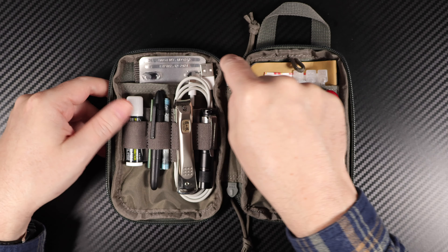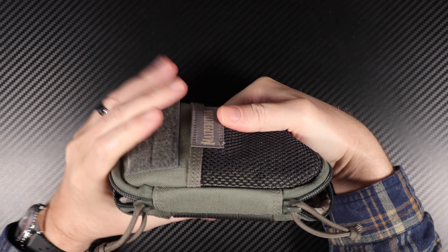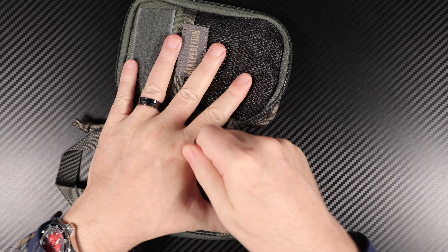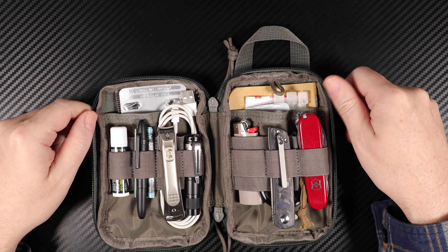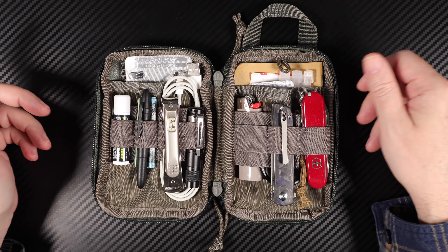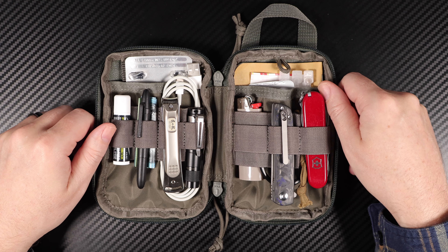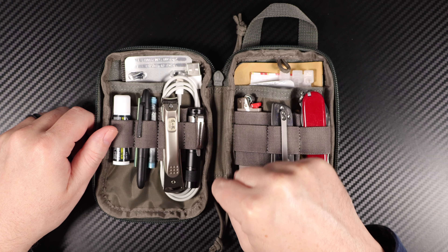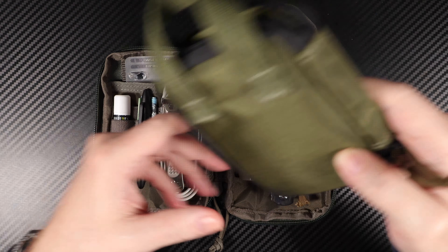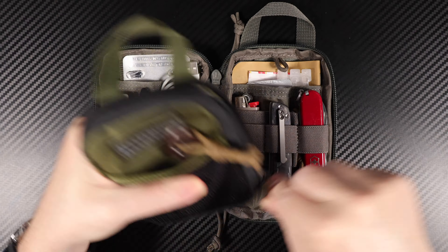It's also got these big zip pulls that you can get paracord through — they're the tough ones. The actual zippers themselves are YKK — the ones that don't get jammed. They hold up, they're super tough. This one actually comes with a zipper on each side so you can meet them in the middle, whereas the Micro only comes with a single one.